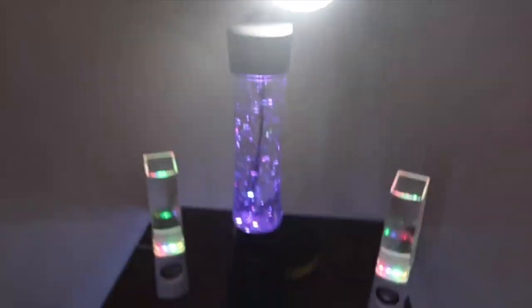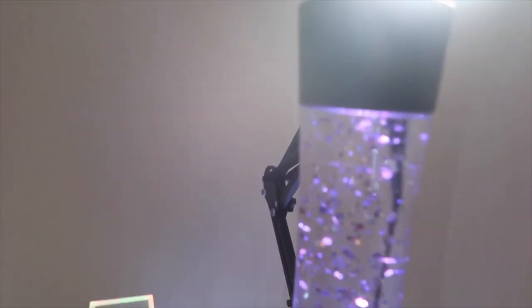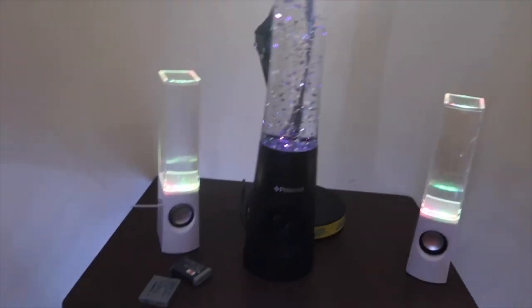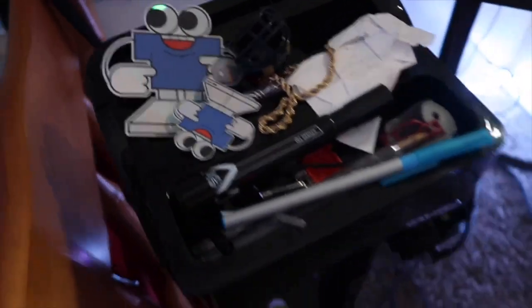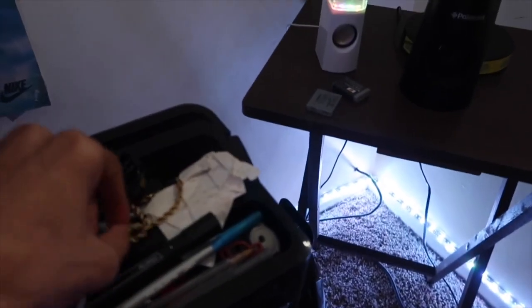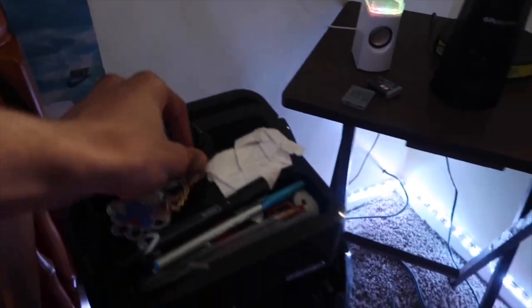Coming over here, I got my speakers right here. It's like a lava lamp speaker, and then I got these two water speakers right here. And this right here, I got my little essentials — pins, necklace, stickers, little football helmet. Don't worry about the cords, y'all — y'all already know how cord management be.